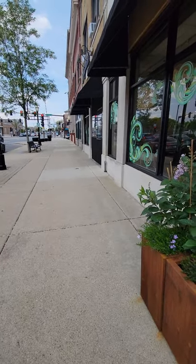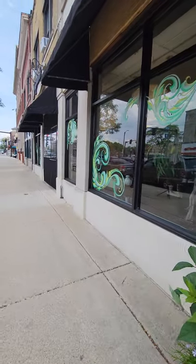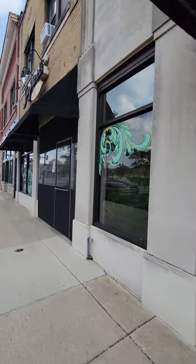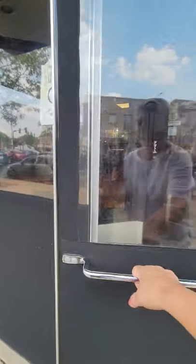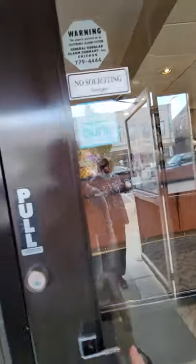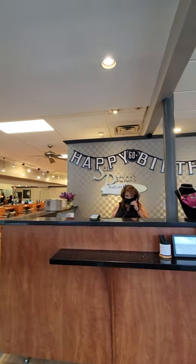Good morning. It's Val and Chris and we are on a field trip. We are visiting our favorite salon just a few doors down from us, Sean Patrick's Salon. And we are going to be visiting Jen, who will be showing us how to work with our very new kimono clips for some cool summer hairstyles.